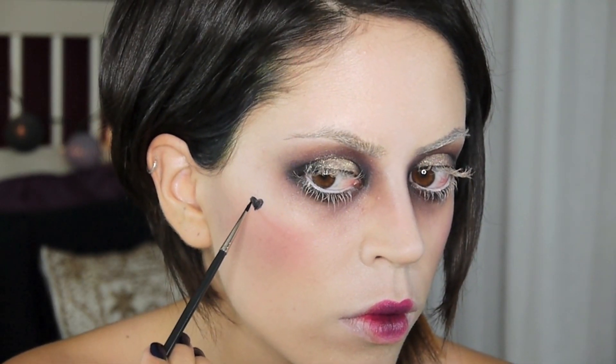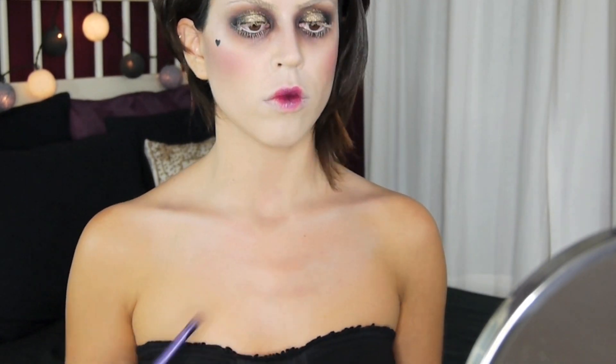I want to take my contouring all the way down my neck and onto my chest, so I'm using the same dark purple eyeshadow from earlier. I'm also highlighting my chest with a bit of concealer just so I look more bony or skinny — highlighting and contouring the bones, whether real or imaginary — and then I'm ready to move on to the outline of my dress.